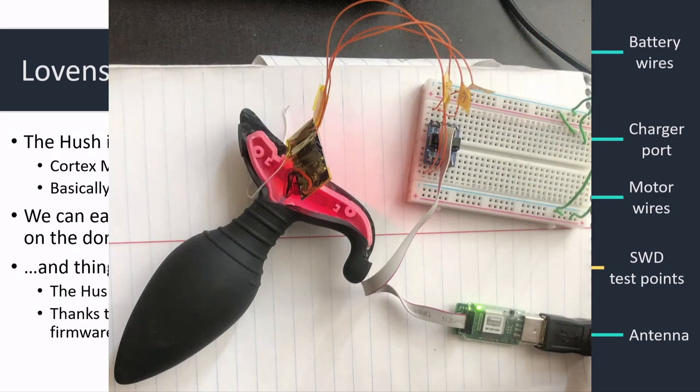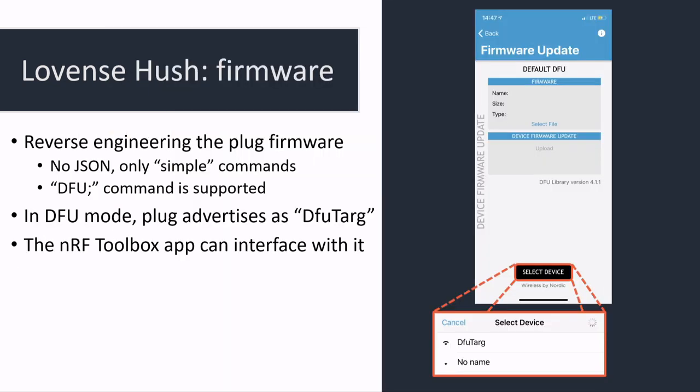Being able to debug a butt plug means we can actually dump the firmware. If the dongle update mode was so insecure, maybe the butt plug also has an update mode that's super insecure. It turns out: yes it does. If you send the exact same DFU command you send the dongle, it will also go into device firmware update mode. There's an app that Nordic ships — the nRF Toolbox app — that will just let you flash new firmware to it.